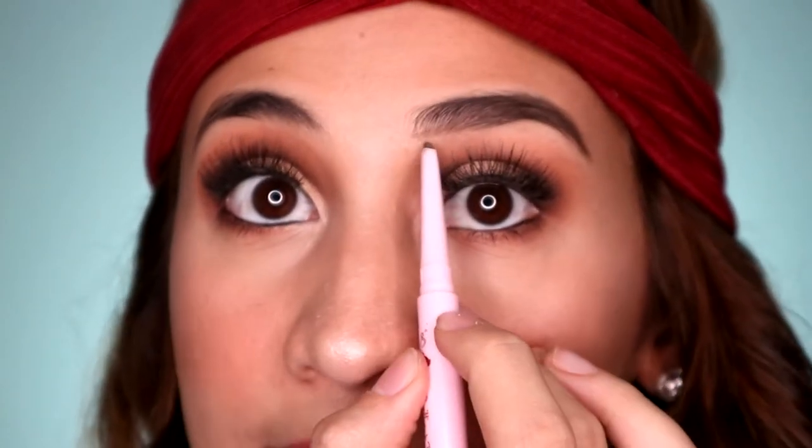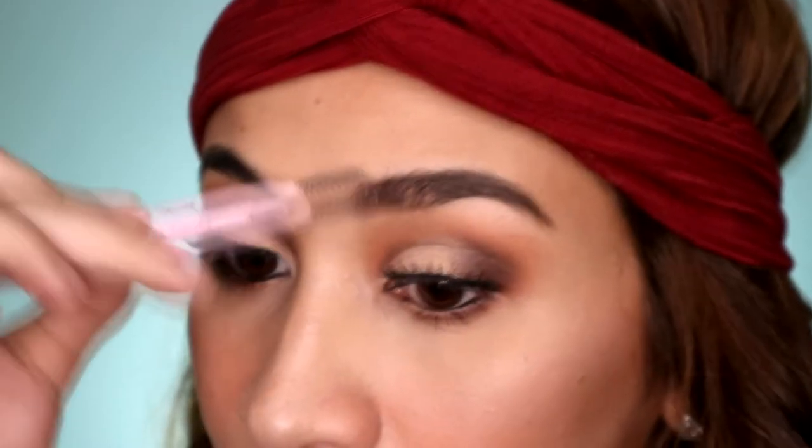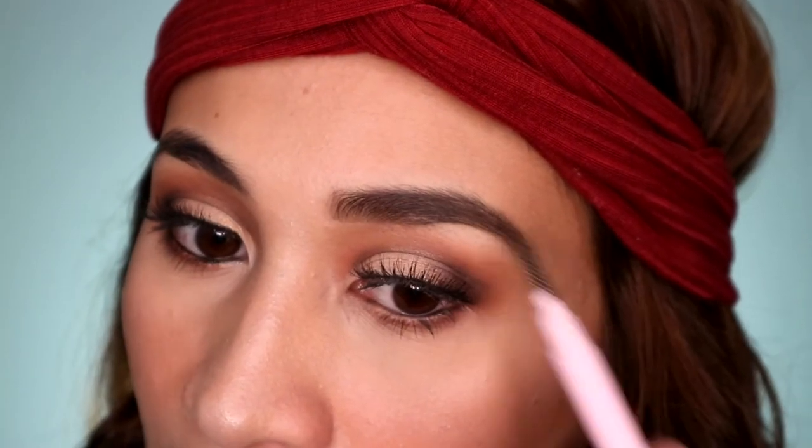So as you can see guys, sinusunod ko lang talaga yung line. Tapos mamaya lilinisin natin siya using a concealer. So ayan guys, sa color, okay ako sa color niya. Maganda siya kasi brown talaga yung color niya. Very natural tingnan. So tapusin ko lang yung kabilang side.